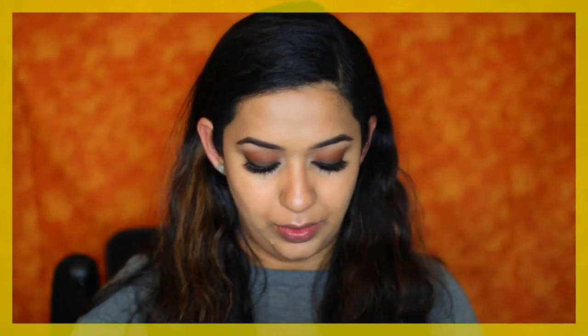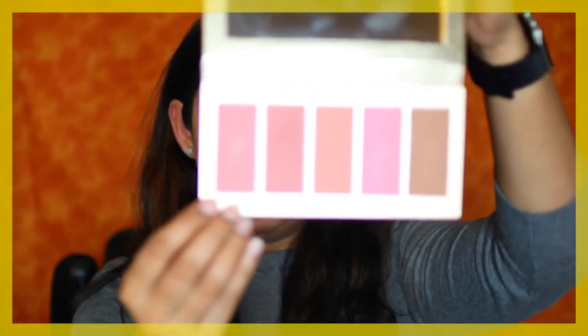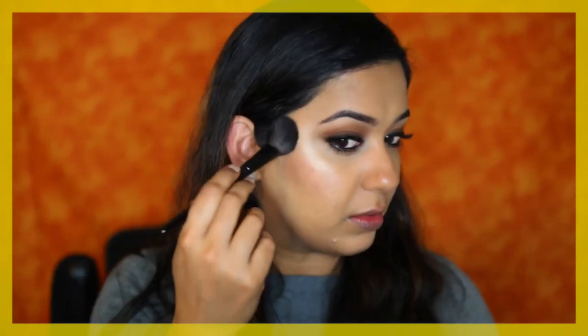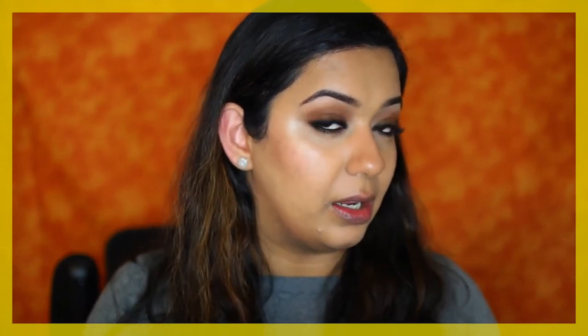Next I'm going to apply blush. I'm using the Tarte Amazonian Clay Blush in the shade Crave. Parineeti had it quite across the front and back of her cheek — I usually just apply to the back, but since we're replicating her look I'm bringing it more forward than normal. This blush goes right between your contour and your highlight. Don't worry if your concealer comes off — go back in with concealer and a smaller brush to pinpoint-conceal wherever it has lifted in the blush, contour, and highlight areas.